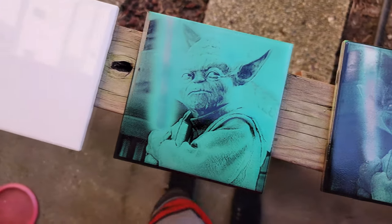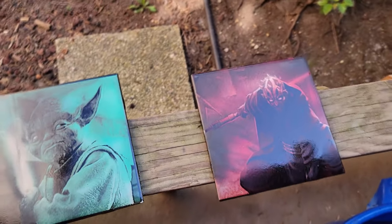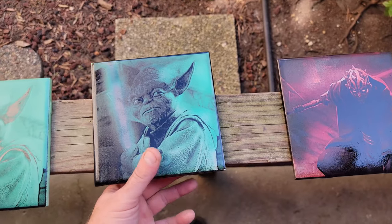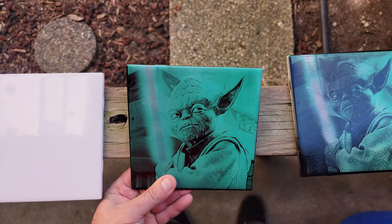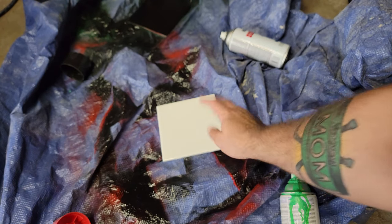What's up YouTube! Today I'm gonna show you how I took just a regular 30-cent tile, some spray paint, and my laser engraver to make some awesome custom artwork. These are all things you could sell if you want to make money with your laser engraver, or if you just want some collectibles for around the house. Very cool - I love how these turned out, let me show you the whole process.